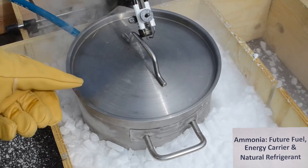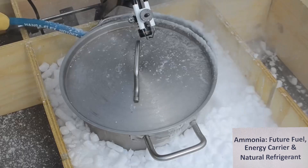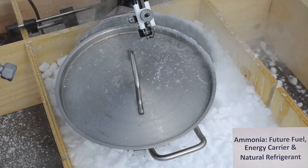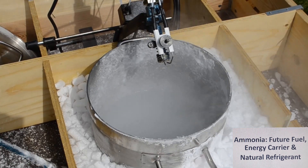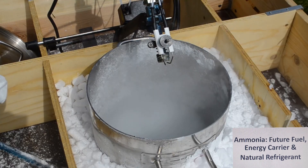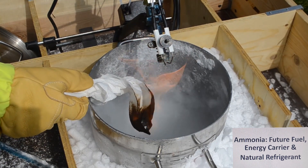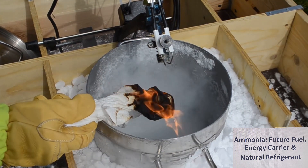Now we fill in more ammonia. We will switch on the burner, and you will see that it's very, very difficult to ignite the ammonia. The propane is burning with a non-visible flame, so we hold a piece of paper in to show you that the propane burner is really working.